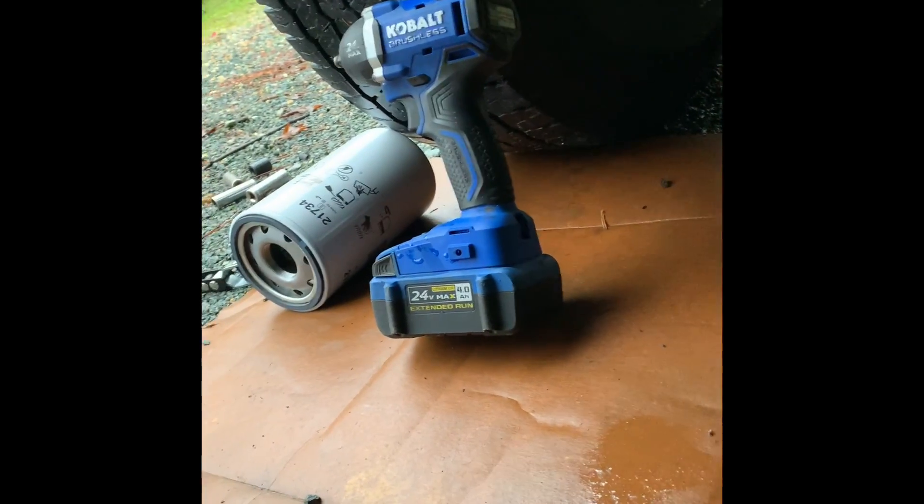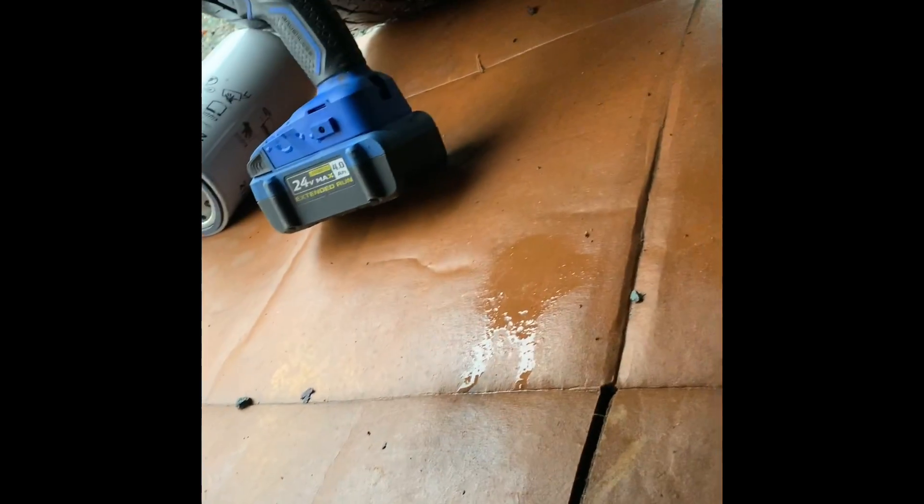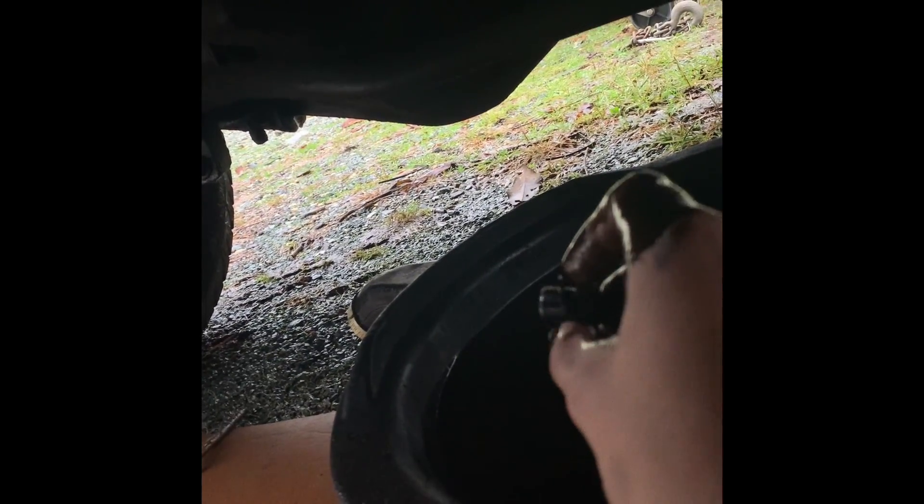So now I'm going to use my Cobalt impact wrench and let's drain it. I finally unscrewed that oil pan bolt. You can see the oil draining down to my oil pan drain. I'm also going to be changing that oil filter, so just as soon as this is done I'm going to get straight to that.